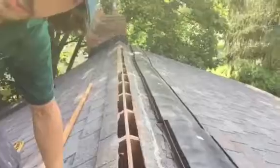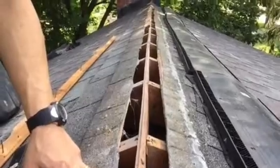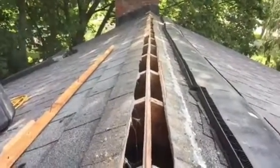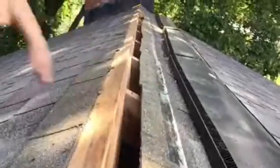So as you can see here, this is kind of what you'd want — where you've got at least two inches on either side of the ridge, a minimum of three total inches. We like to cut it two inches on both sides. So this is what you'd want. And this is what you don't want.